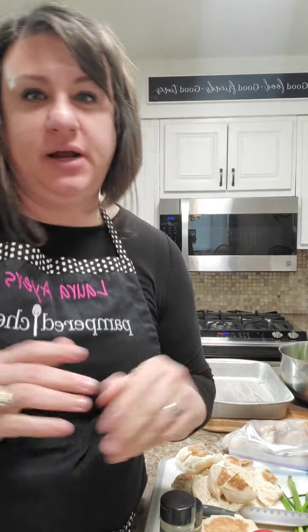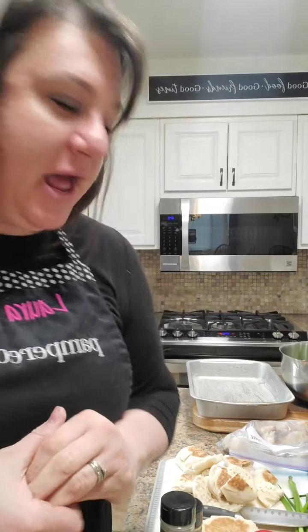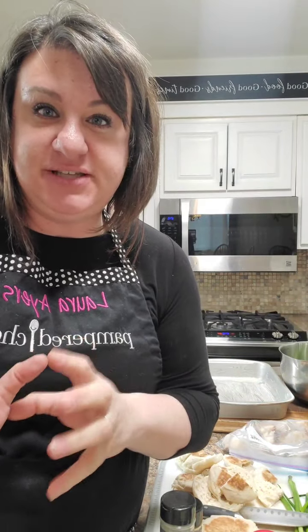Hi everyone, it is Laura with Pampered Chef. So what is a strata? I don't know, what's a mad strata with you? Sorry, that was probably too corny. But anyway, so you have your quiches, and then you have a frittata, and you have a strata.